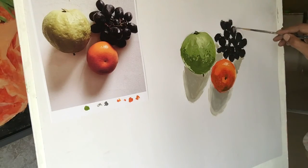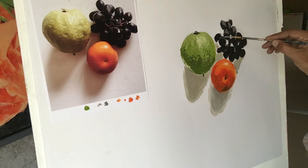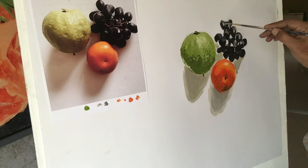You can see some highlights on the surface of the grapes, and I am going to apply these by, as usual, mixing white color with this dark purple and making it lighter as I desire.